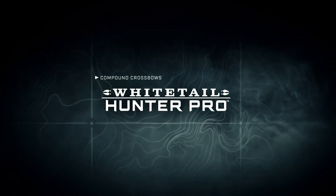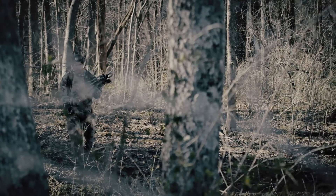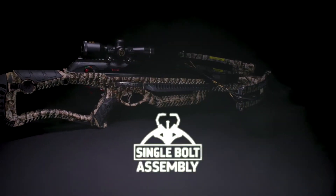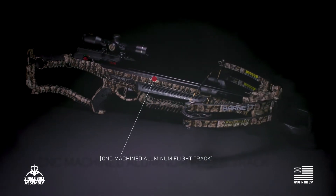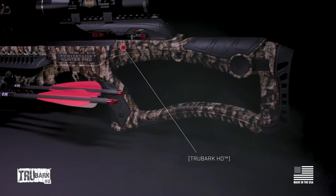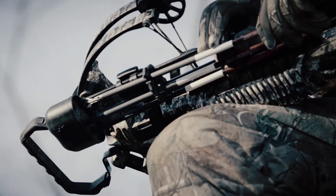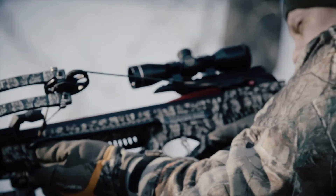It's hard to improve upon a classic, but the engineers at Barnett have found a way to update the popular Whitetail Hunter crossbow with a pro model loaded with extras. The reworked stock now features a compact design to give full frame shooters greater comfort and sturdier performance. Shoulder it just once and you'll feel the difference.